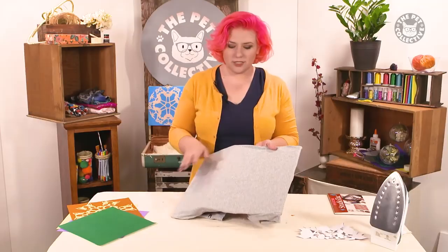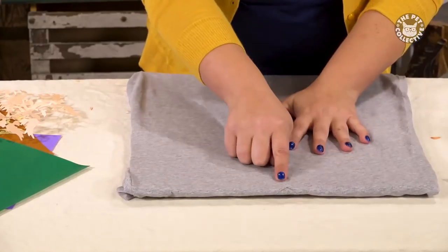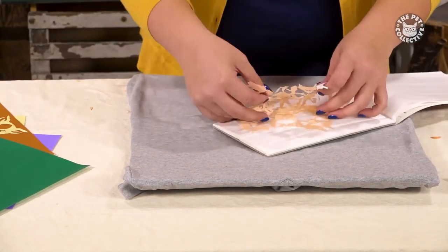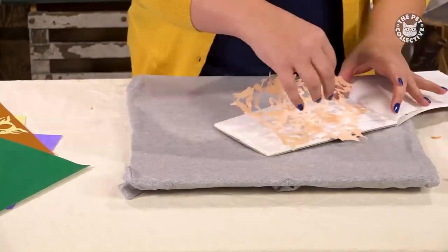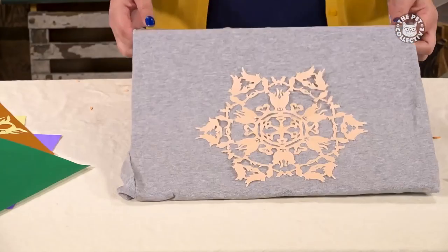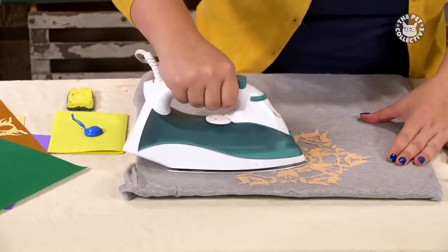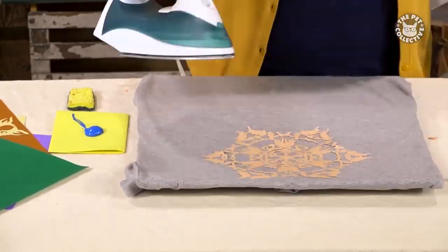We're going to use ours to make a custom t-shirt. Tape down the shirt on a piece of cardboard or anything that will keep it flat. You can use a spray adhesive to secure the stencil onto the shirt, or studio tack like we are here. You can use an iron to flatten the design on the shirt and get rid of any bumps or creases. The flatter it is, the better the end result will be.